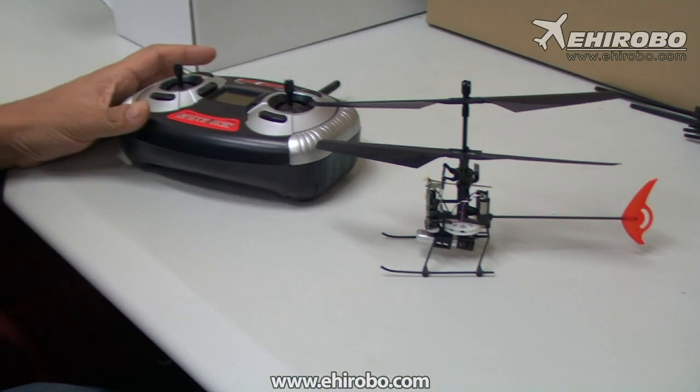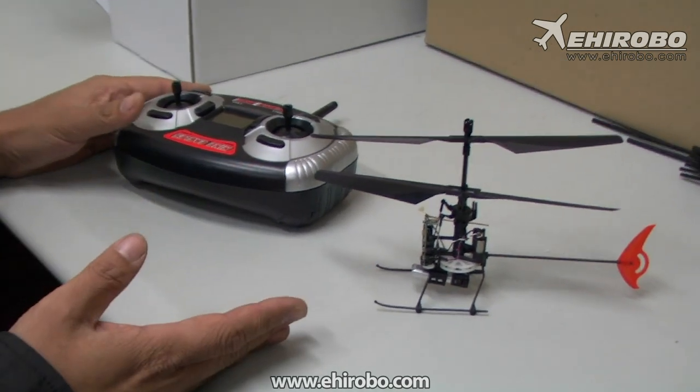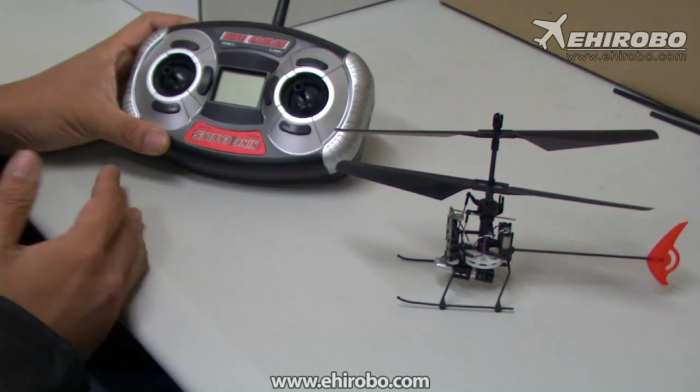Welcome to yeeheerobo.com. This is just a short video showing how to bind a 9-Eagle helicopter to a 9-Eagle transmitter. It's quite simple.